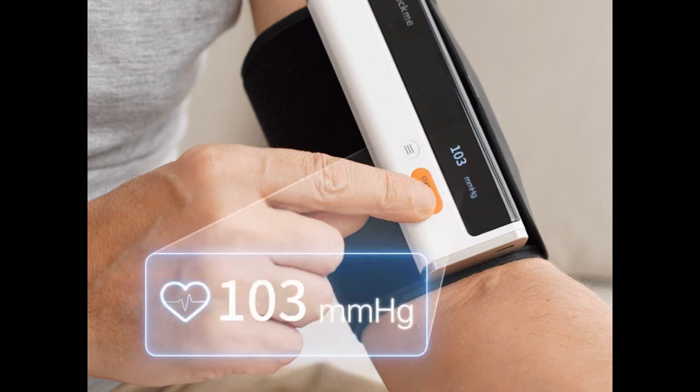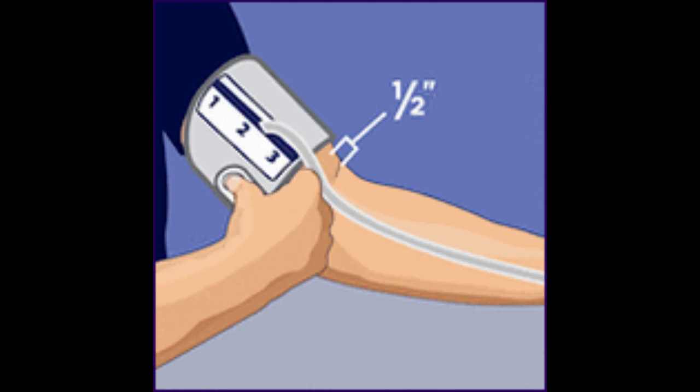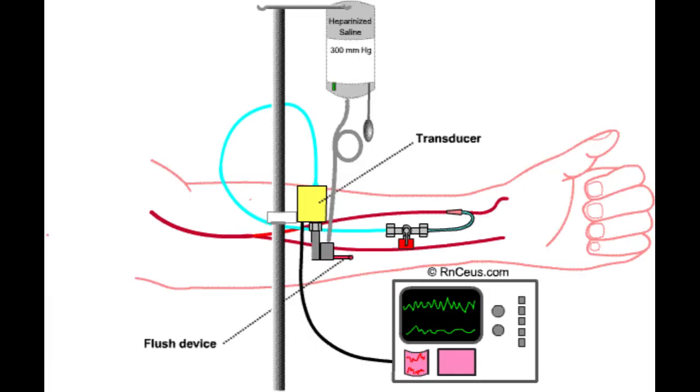The results are displayed on a digital screen, showing both the systolic and diastolic pressures. It's important to follow the manufacturer's instructions for proper cuff placement and positioning to ensure accurate readings. It's also recommended to remain still and avoid talking during the measurement for the most accurate results. Regular monitoring of blood pressure can help individuals track their cardiovascular health and detect any abnormal changes that may require medical attention.